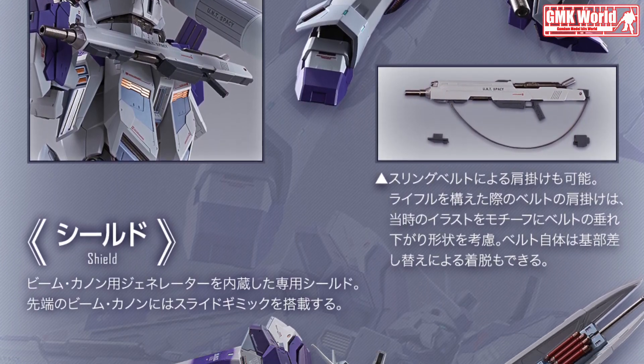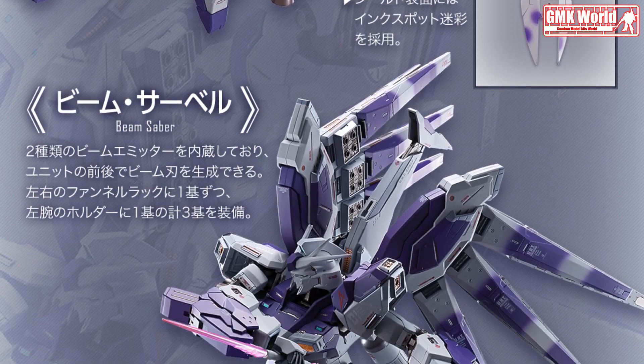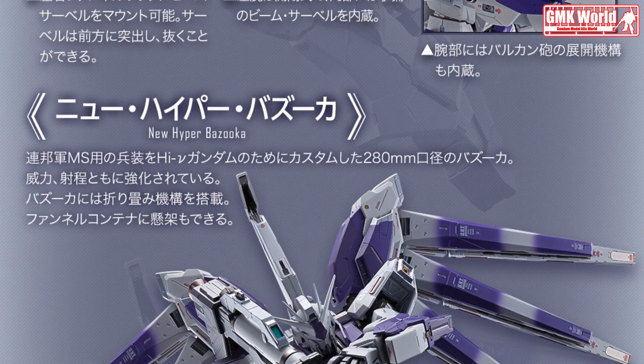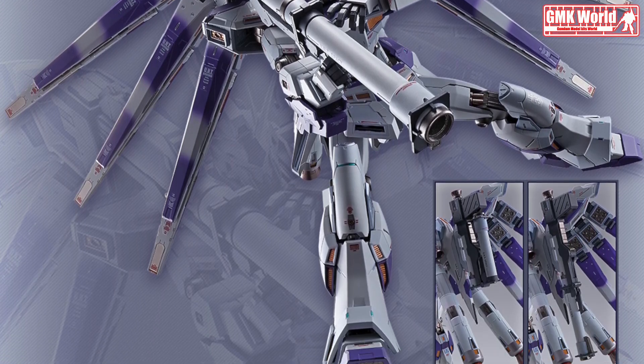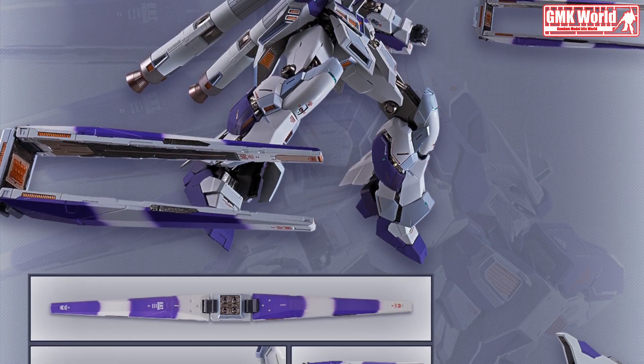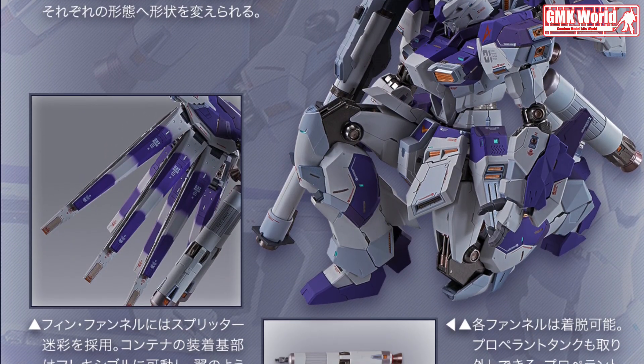The high-quality color schematics were carefully planned to match the designer's colors. The figure is of course provided with high-detailed decals and seals for further detailing and to give it some realistic effects when displayed. The figure also comes with its own dedicated display base for it to hold its weight when in a static position or to make some dynamic poses.